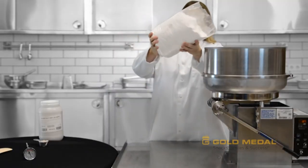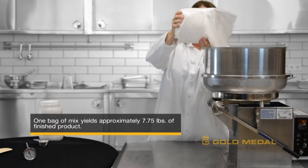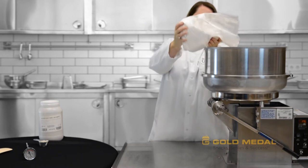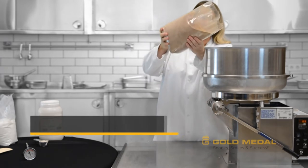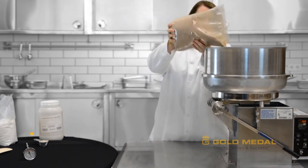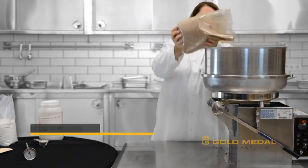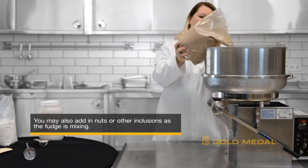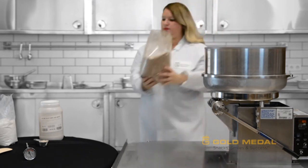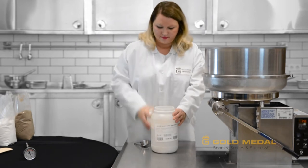Once the butter has melted, you will be ready to pour in the fudge mix. Pour in three quarters of the bag of Base Fudge Mix and one quarter of the bag of Chocolate Fudge Mix. Then add one quarter cup of the red velvet additive.